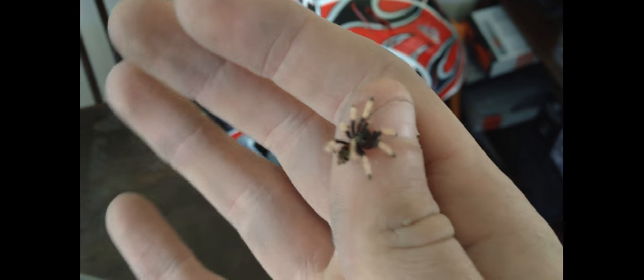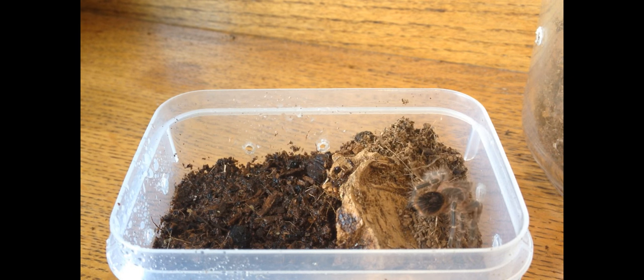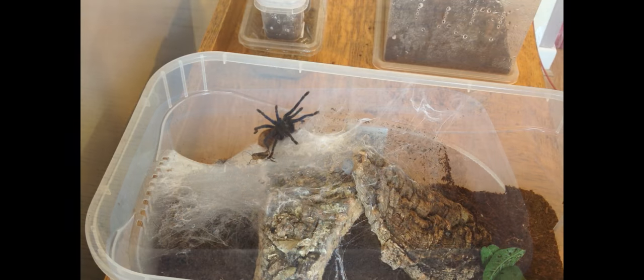Housing depends on the size of the tarantula. An average-sized baby, known as a spiderling, would measure around 15mm and would only need a small enclosure of around 2 to 3 inches. However, an adult can measure up to 10 inches, meaning a much bigger home will be needed.